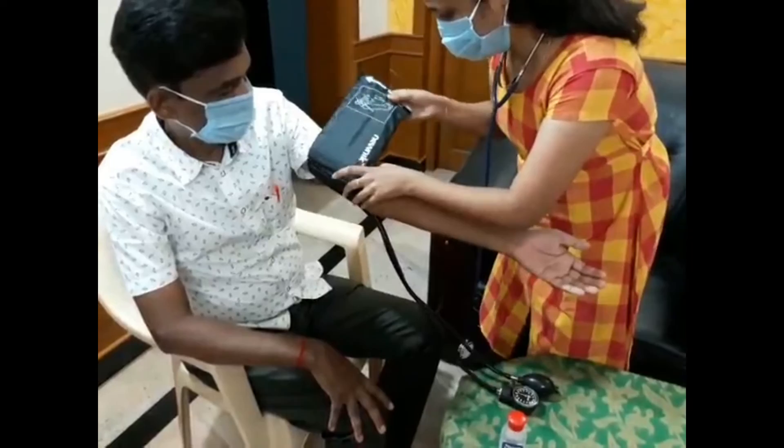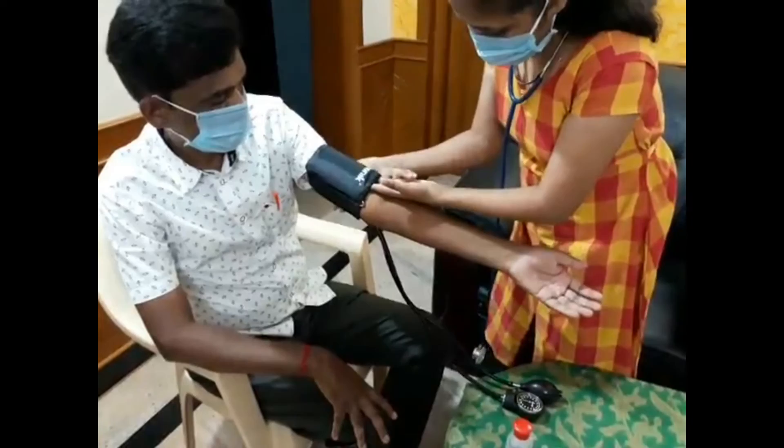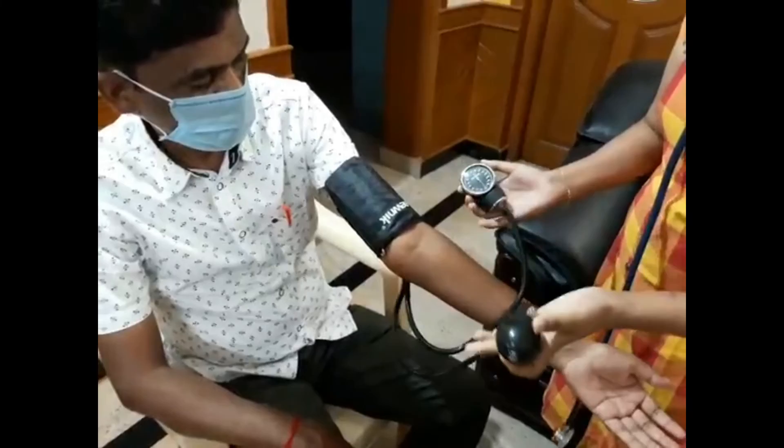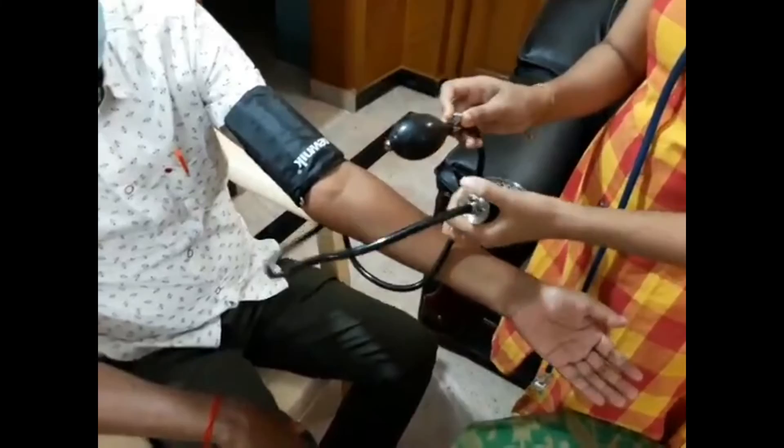This is the elbow crease. Don't make the cuff too tight. Make sure that the cuff has an appropriate size for the patient. This is the manometer gauge — we can see the pressure using this needle. This is the inflation bulb, and there is an air-releasing valve. Make sure that it is tight.